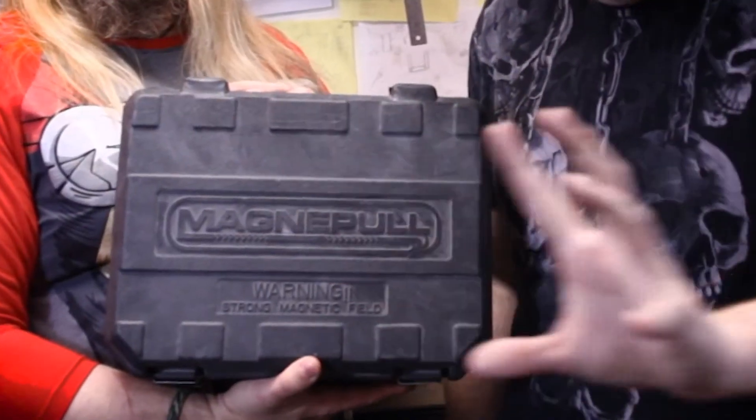Sometimes it's easier than others, depending on the wall, and we have found the Magnet Pole 9000! How much is in a box? 500 feet. There are four boxes. Anyway, I run a lot of frickin' wire. Yeah, and he loves it!